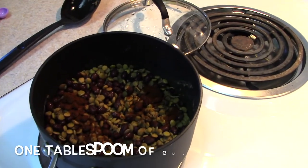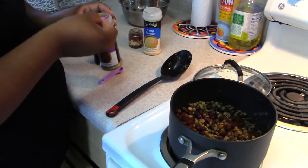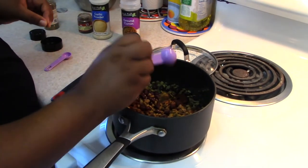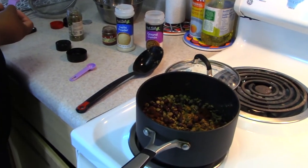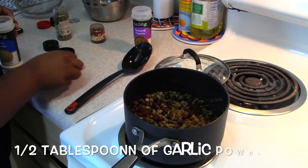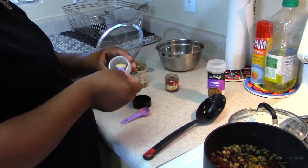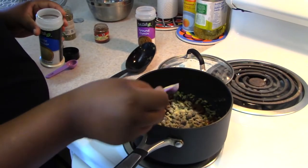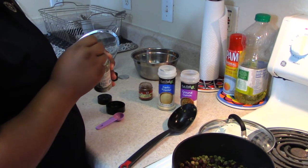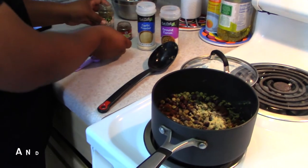Then we're going to add one tablespoon of ground cumin — add that to it. And then garlic powder: half a tablespoon. I don't have a quarter cup measure so I'll just do half of this. Spread those out and then we'll mix it all together.